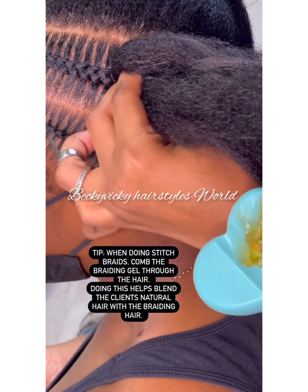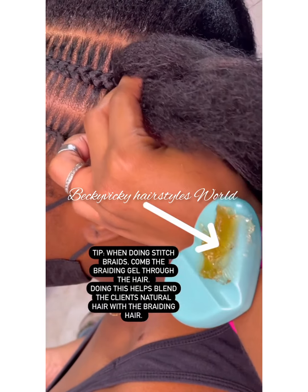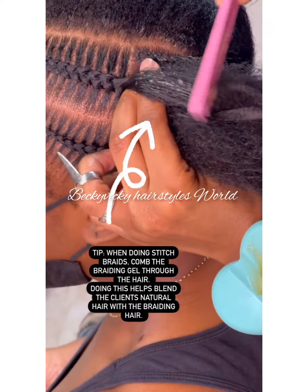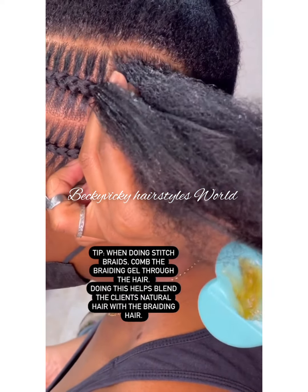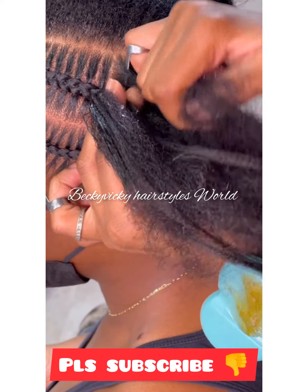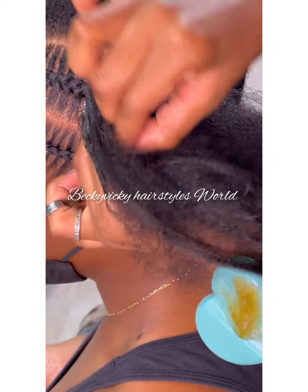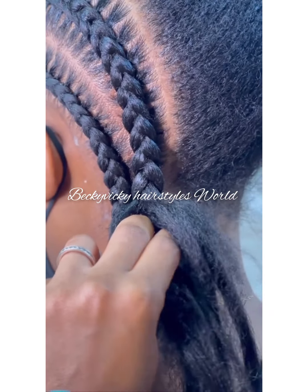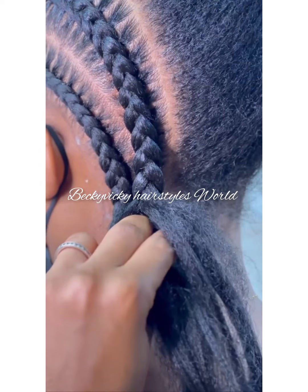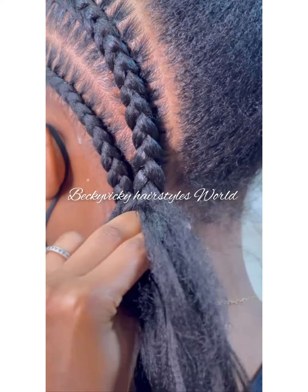When doing your stitch braids, comb your braiding gel through the hair. It helps to blend the client's natural hair with the braiding hair. As you can see in this video, always ensure to apply your gel at the top of the client's natural hair to smooth the hair in order for it to be well braided.